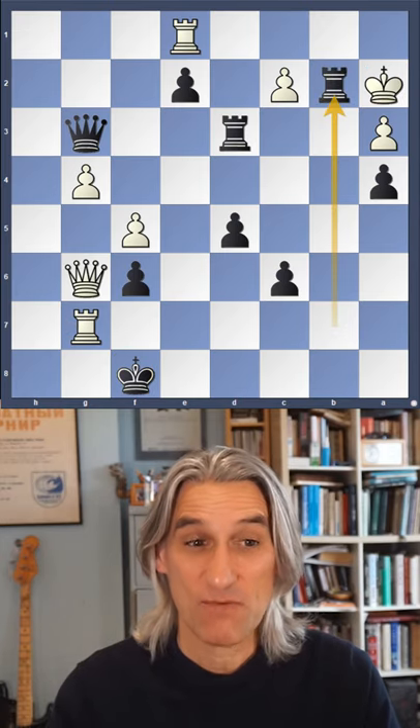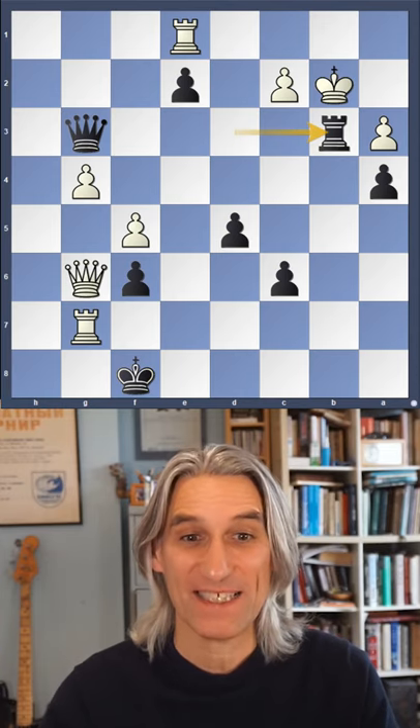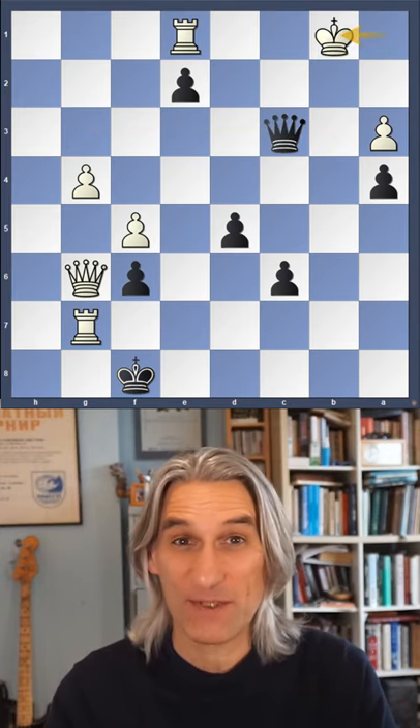Here we go. First, she gives up one rook. Then she gives up a second rook. This is extraordinary. But she can win by giving checks the whole time — otherwise, white will checkmate.